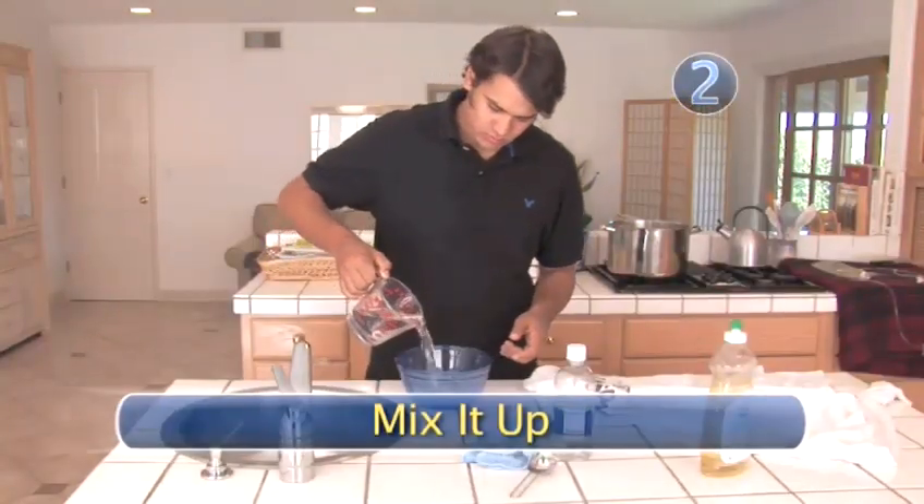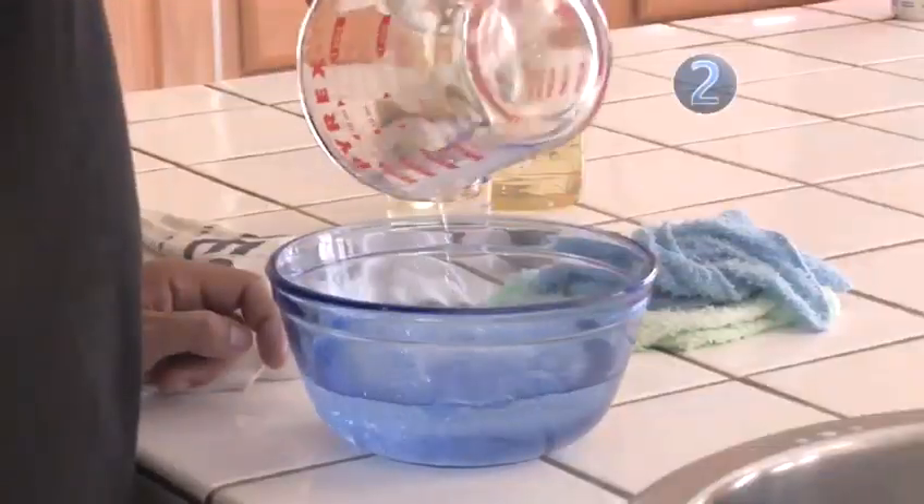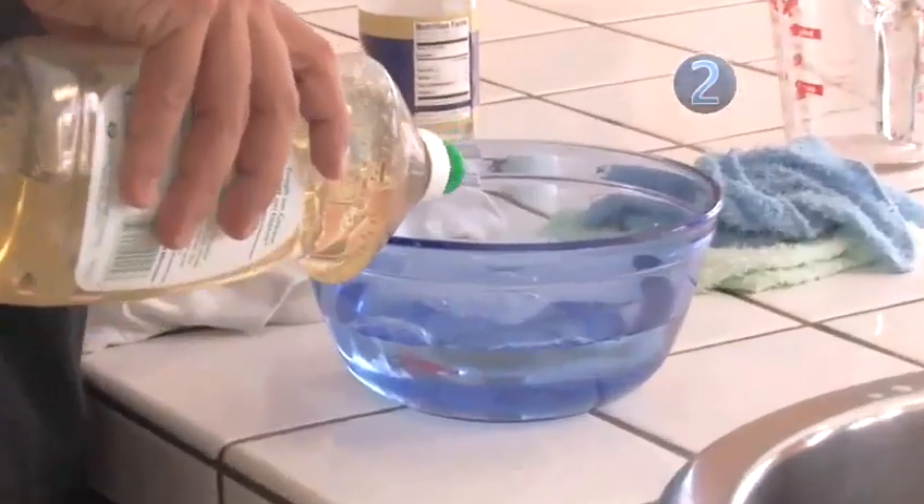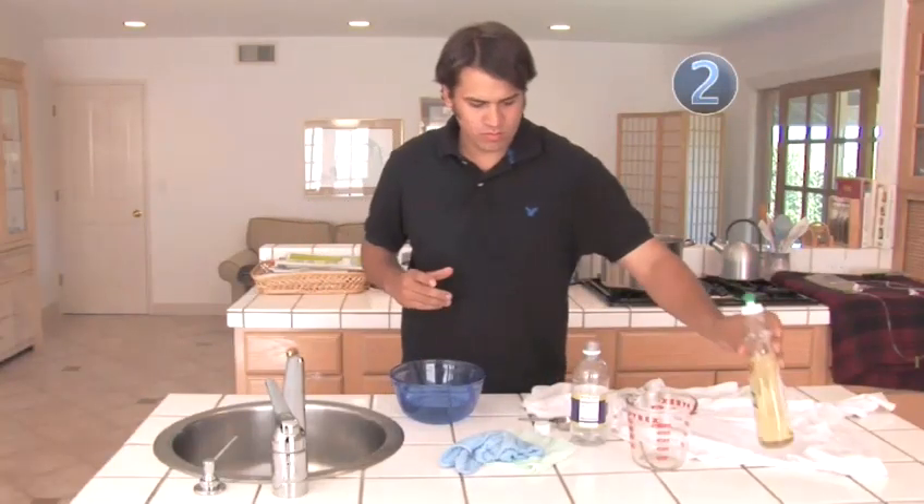Step 2: Mix it up. Combine together 2 cups of cold water, 2 tablespoons of white vinegar, and 1 teaspoon — or a quick squirt — of dishwashing liquid in a large bowl.